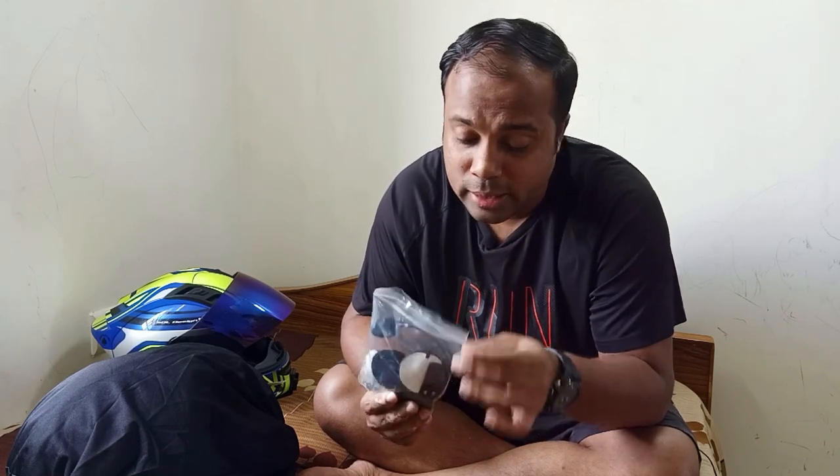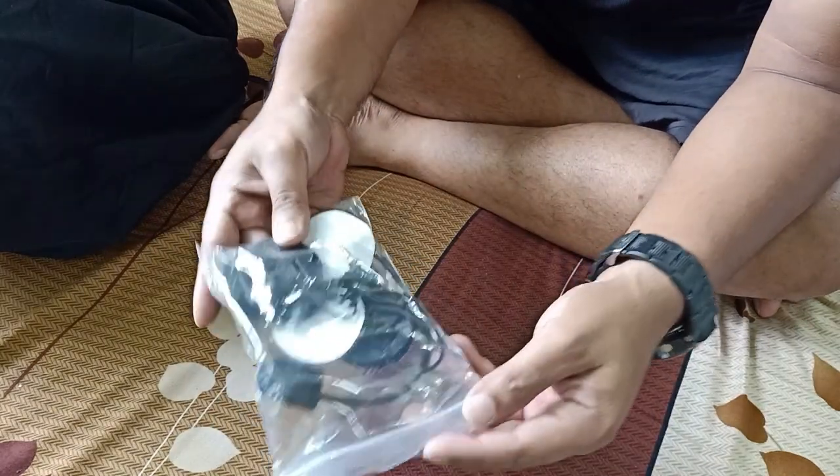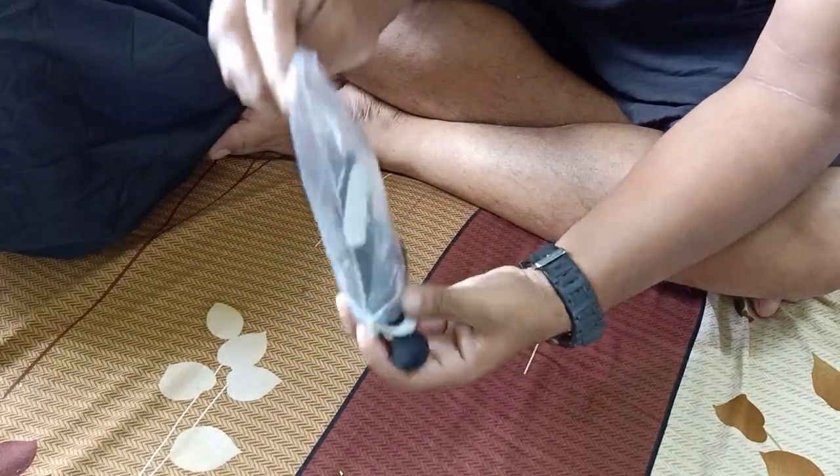So this is the kit that you get and I'll show you one by one. You can purchase it on Amazon — I'll share the link in the description. This is for the V6 VNet Bluetooth headset, that is the model. I'll show you what all comes in this pack, so let's open it.